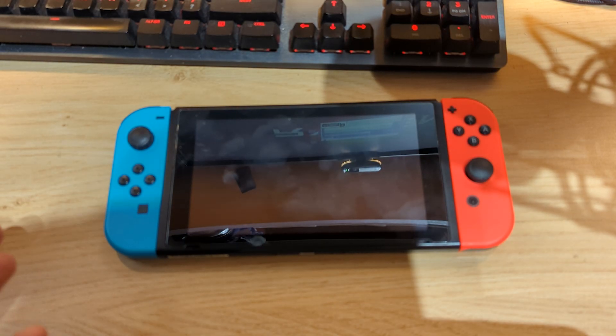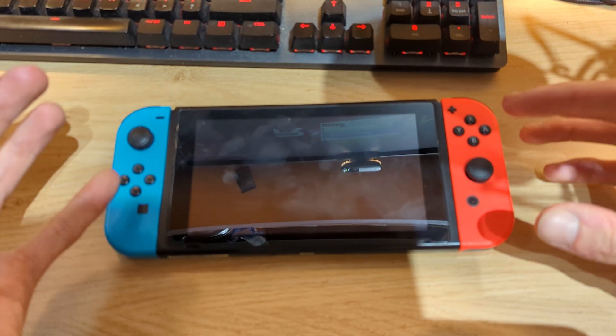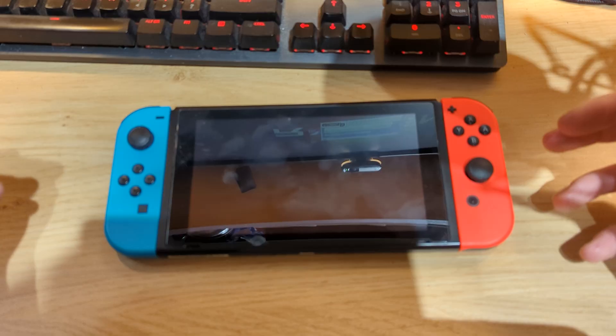Hi everyone, Navigil Tech here, and today I would like to show you a very short video on how you can fix a Nintendo Switch that's stuck in a boot loop.